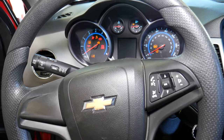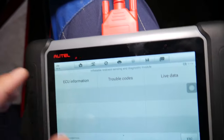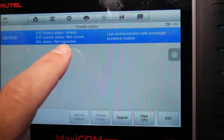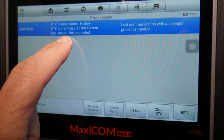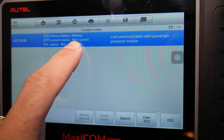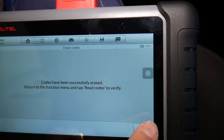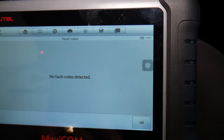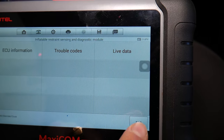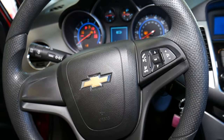I'm going to turn it on now. If we click trouble codes, the code will still be in the memory but it's not requesting the airbag light to be on — the code status is no longer current. Now if I want, I can delete and clear it — no fault codes detected.